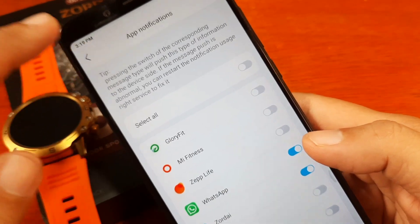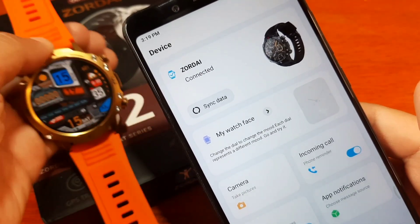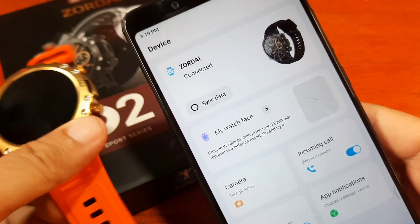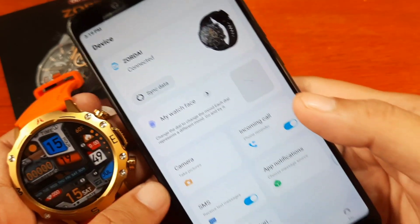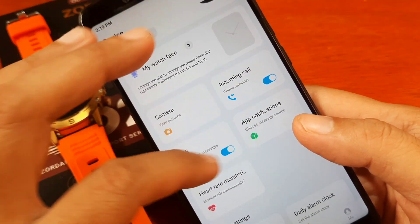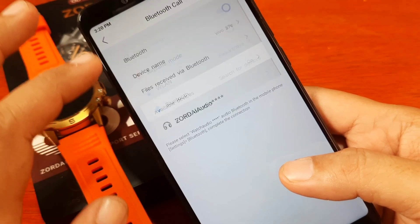We are now paired with our smartwatch. The pairing was very easy, although we encountered some issues — and the issue was on our device, as another smartwatch was using our Bluetooth connectivity. Once we removed that connection, we successfully paired with the Zordai Support app and set permissions for incoming calls, SMS, and app notifications.